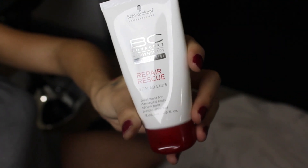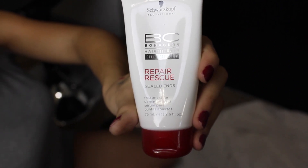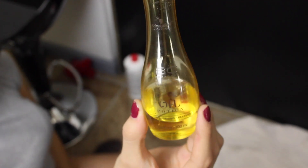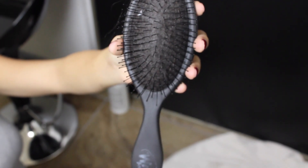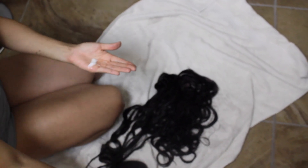I like to treat my hair extensions just as I would my own hair. Every time I detangle after washing, I use the Schwarzkopf Repair Rescue Split End Mender along with the Schwarzkopf oil. I mix both in my hand — the conditioner makes the hair softer and the oil makes it shinier. I love using my Wet Brush — if you've never tried it, you should, because it makes detangling so much easier. I will never go back to a regular brush.